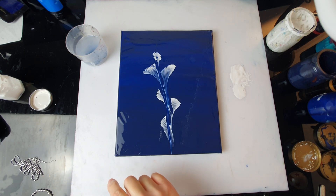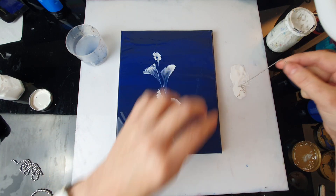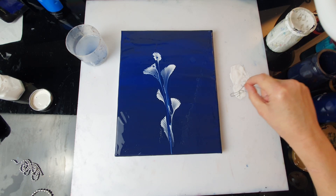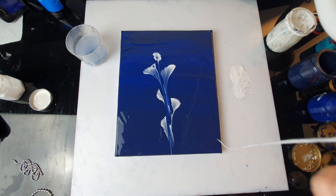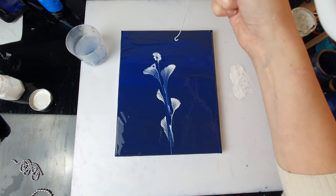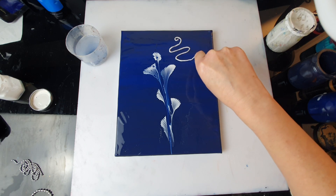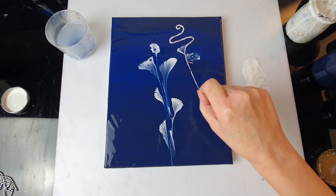I'm just thinking — shall I try the really small one? I really don't know what to expect. It may be just like a thread. Let's see if it leaves any marks whatsoever. I'm going to put it a bit further. Well, even if it doesn't, it'll still be interesting.